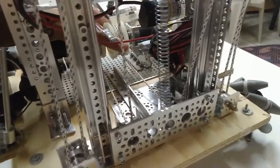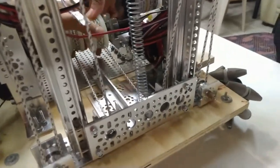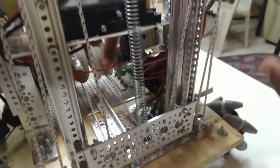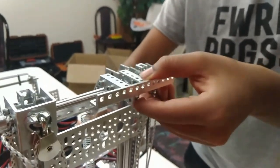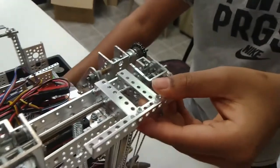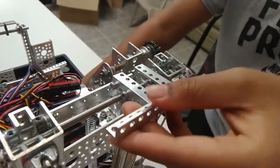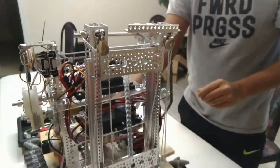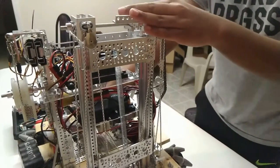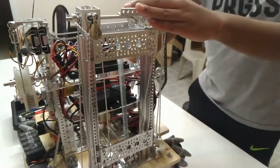This is our claw that we use for grabbing onto the lander. It's a plastic claw that goes downward, and then it goes back down through these two motors.